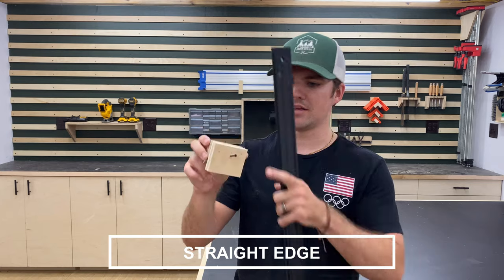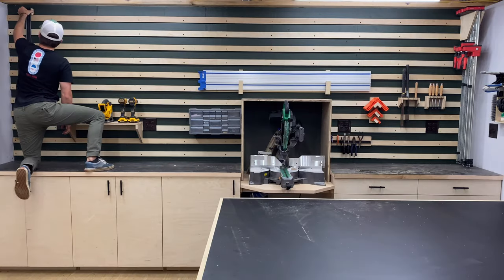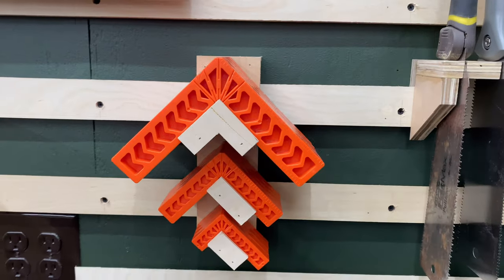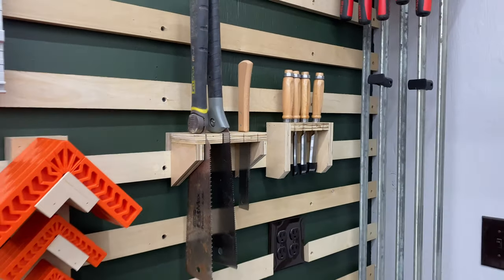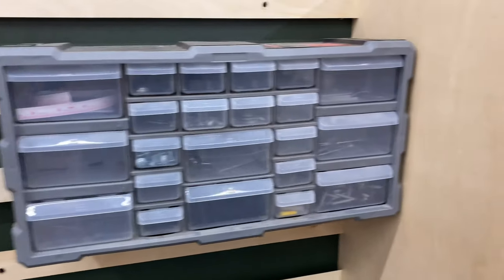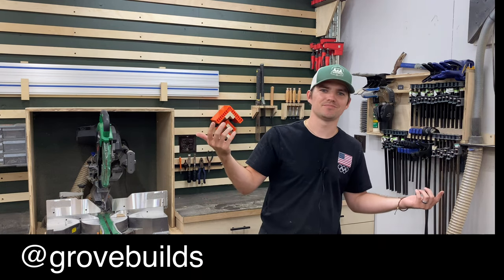The last tool holder I came up with is just a block with a French cleat on the back and a screw going through both of them, and this is to hold my tread edge. Well everybody, that is it for this video. I hope you enjoyed it - if you did, maybe like, subscribe, leave a comment below, and I'll catch you on the next one. See ya!